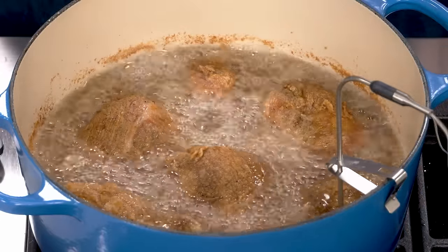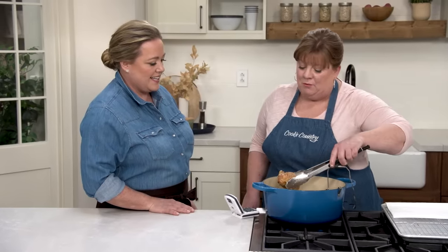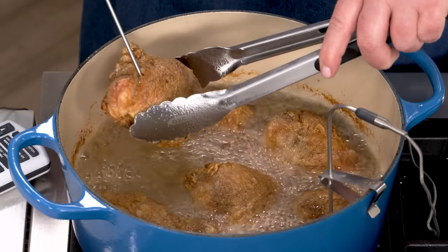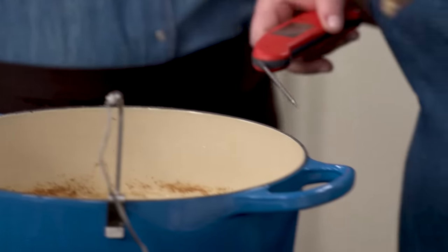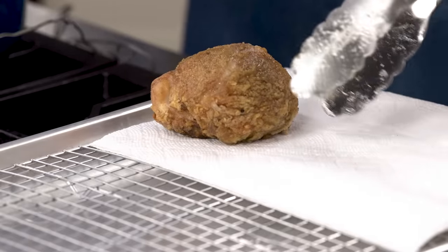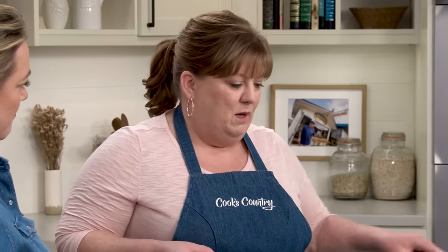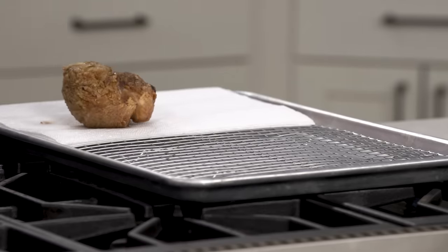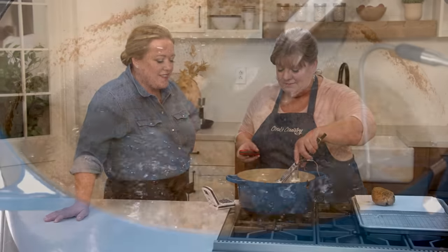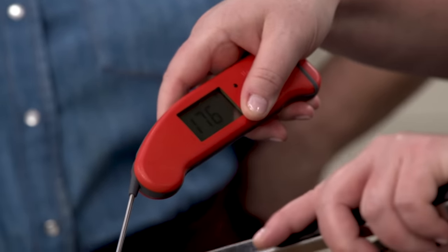It's smelling really good. I think we've got to check them — it's time. I'm going to try a breast because that should be finished before the thighs and drumsticks. 161 degrees — perfect. Now I'm going to set this on a triple layer of paper towels over half of a wire rack. There's still some grease attached, and we want to give it a chance to blot. I'll let it go about 10 seconds on one side, blot the other side. Let's check those thighs — 176 degrees, right on the nose.